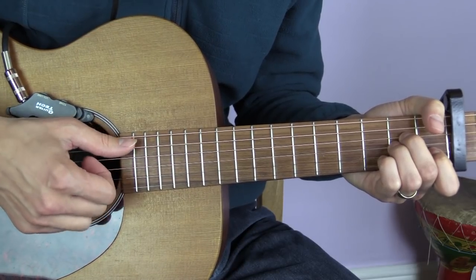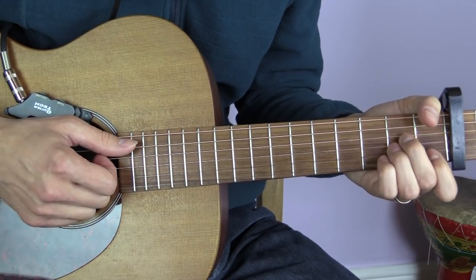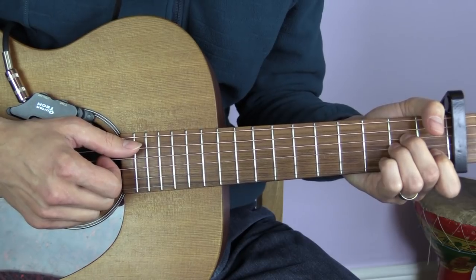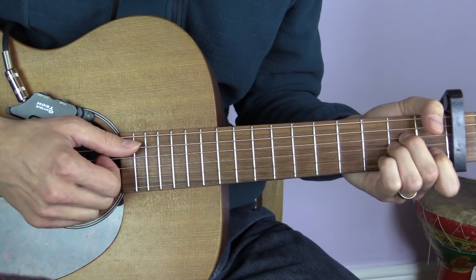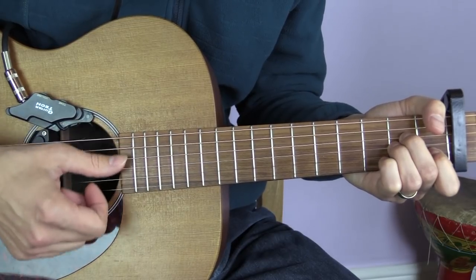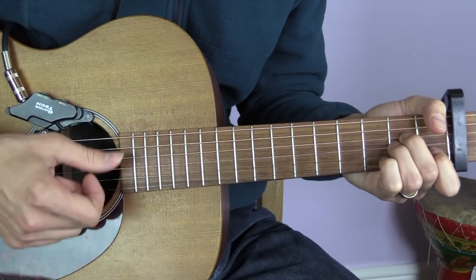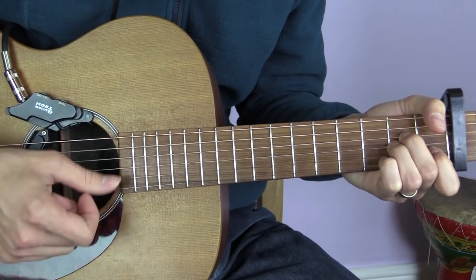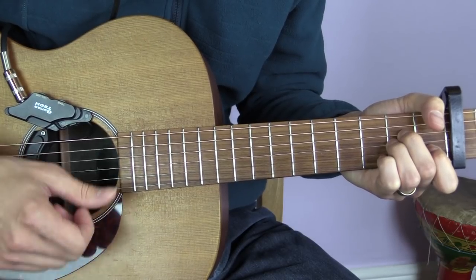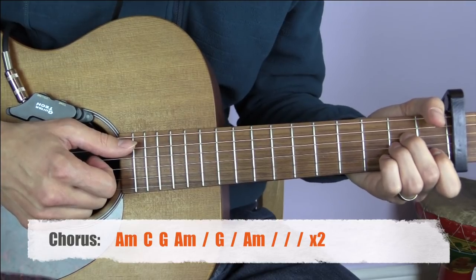For every bar we're going to strum two times. The intro section is just going to be an A minor chord, strummed for eight bars: one, two, three, four, five, six, seven, eight. We then come to the chorus.